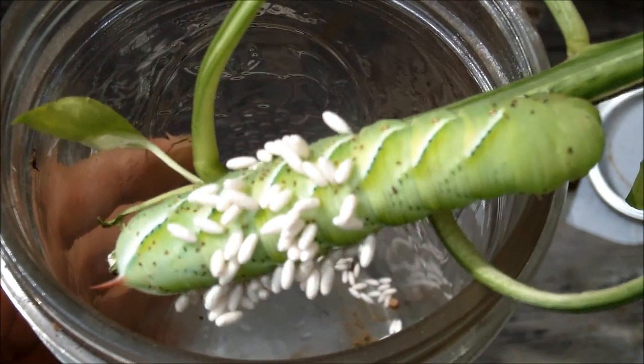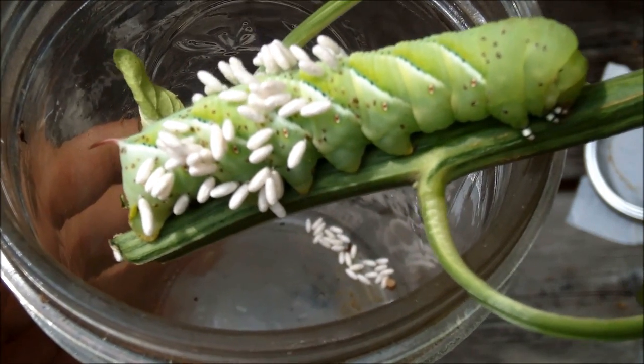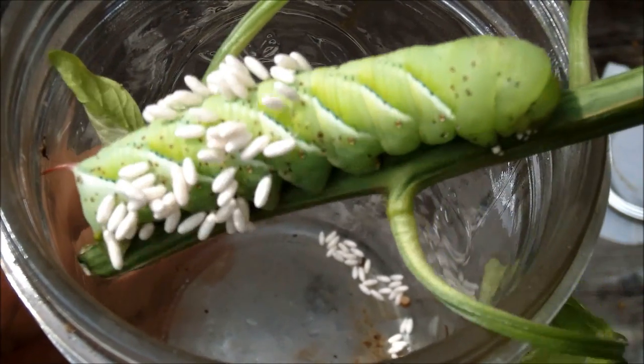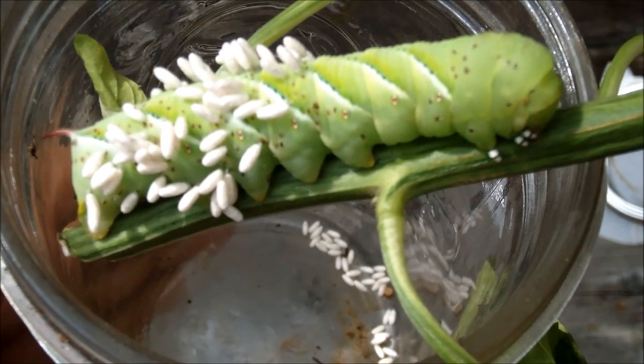You can see there are lots of little cocoons, and what happens is as the eggs pupate, they eat the caterpillar from the inside out. If you go on my blog, you can see a post that I published on how to identify, control, and eliminate tomato hornworms in your garden.